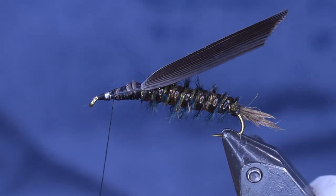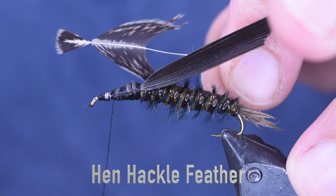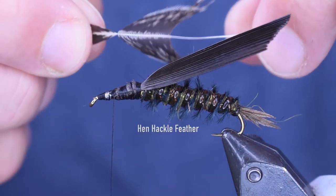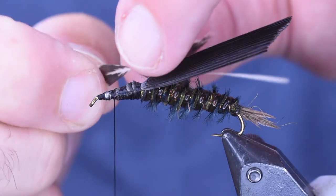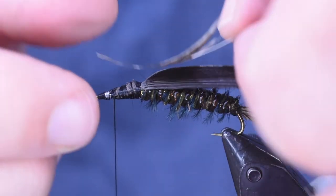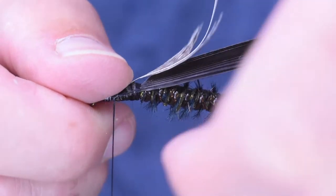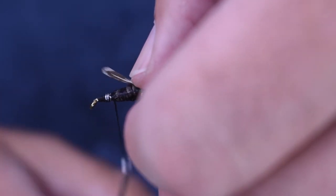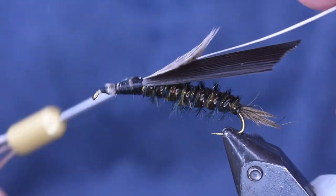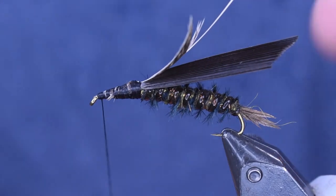Next thing we're going to do is the legs on this. For the legs, this is just an old Indian hen saddle — any hen hackle, Brahma hen will work great here. Just going to take the feather, pull back from the tips, hold on to the tip, pull the fibers back to make my legs, and I'm going to tie this head section down upside down. And where I separated, I want it to be right there where my thread wraps ended. So I'm just going to wrap that down on top. Now that I've got that wrapped on, I need to put the pinchers on this fly.